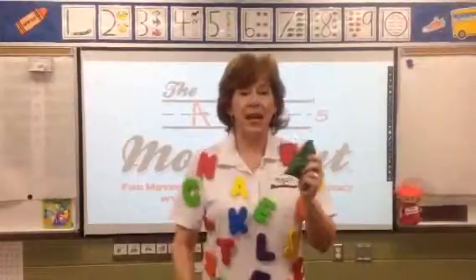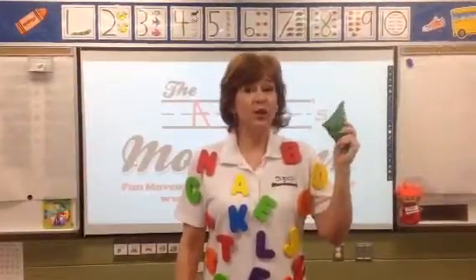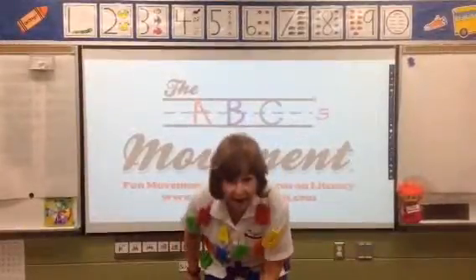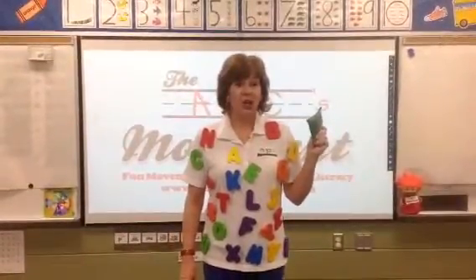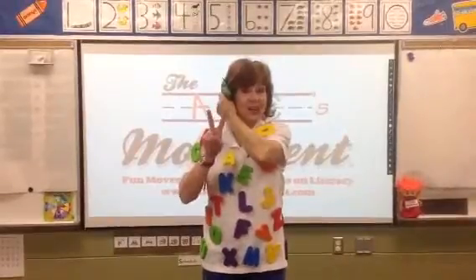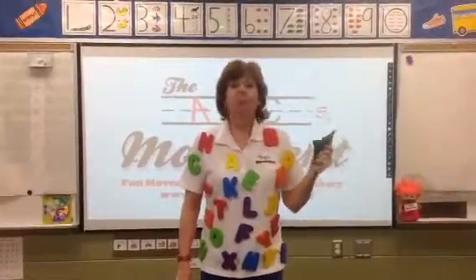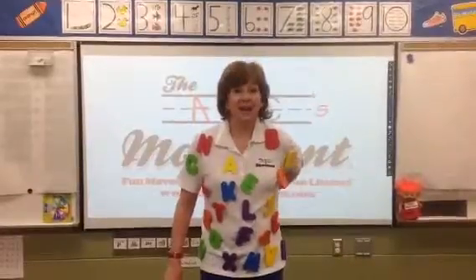The next thing you're going to do is you're going to put your beanbag on some different places when I say. Ready? Here we go. Put your beanbag on your shoulders. Now put your beanbag on your knees. Now put your beanbag on your ear — you can put it on this ear, because you have two ears. Now put your beanbag on your head. Now put your beanbag on your belly. And the last one, on your back. Wonderful.